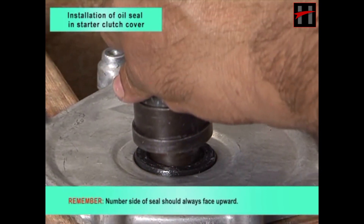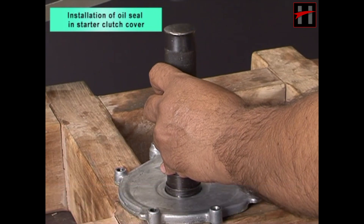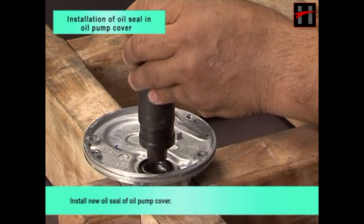Remember, number side of seal should always face upward. Install new oil seal of oil pump cover.